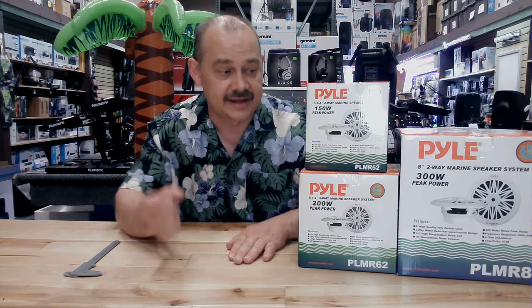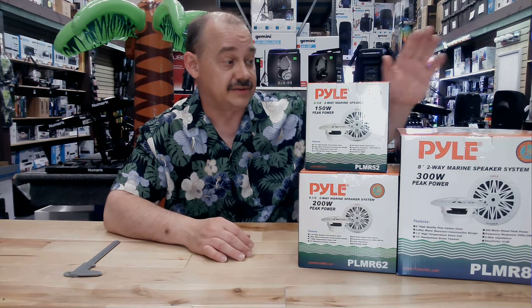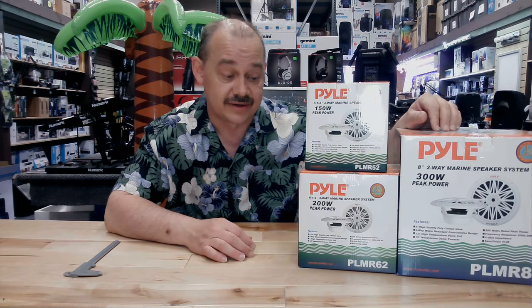Hello, Robin here from ExpertOn, and today we are going to be talking about some marine speakers. Great options if you're going to be plugging it straight into the head unit, or if you want to have some really big bad boys, that's what we've got over here at the end.